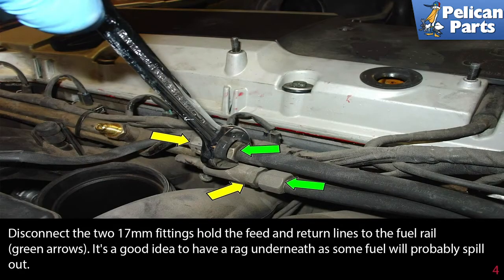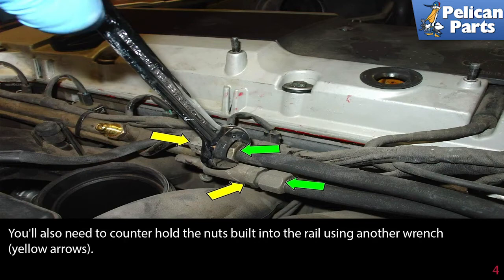Disconnect the two 17mm fittings holding the feed and return fuel lines to the fuel rail as indicated by the green arrows. It's a good idea to have a rag underneath as some fuel will probably spill out. You'll also need to counter hold the nuts built into the fuel rail using another wrench, indicated by the yellow arrows.